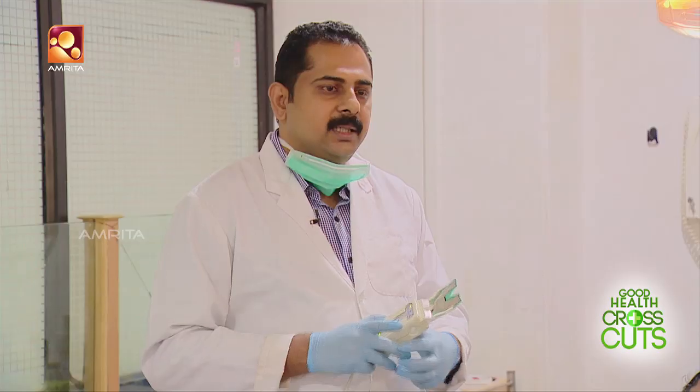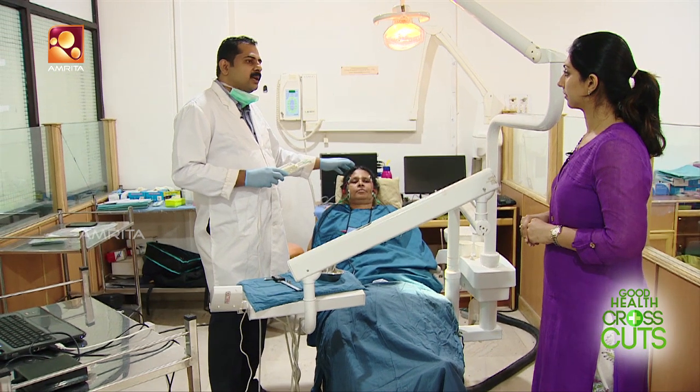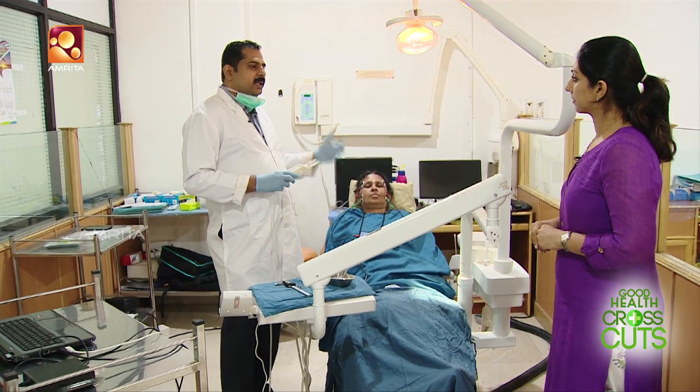This will be watched through the scan and studied, and we have corrected treatment based on that. This is a normal force — if we can manage that force, we can correct it. The pain will be reduced, which is why we treat headache patients with this approach.